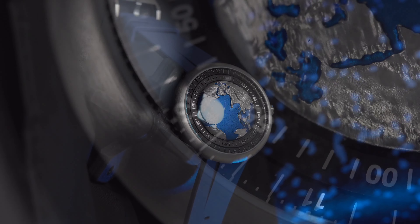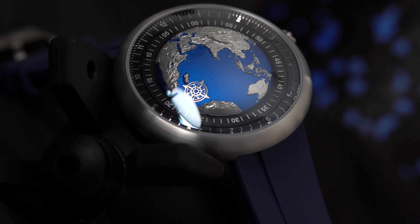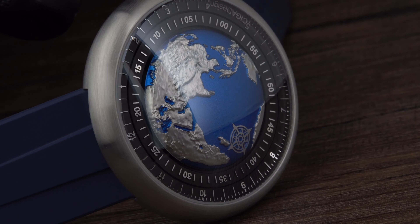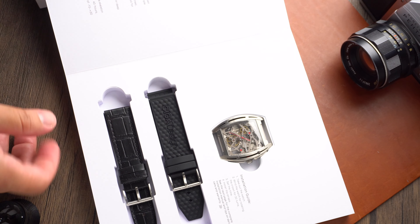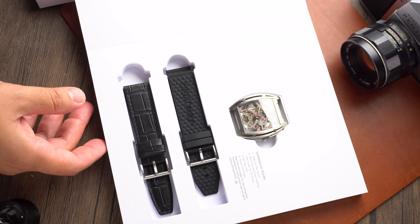Ziga Design has been making some noise in the past few years with their Blue Planet watch. I was blown away by both the quality and the build of that watch when I had the chance to review it on the channel. Link in the description to that video. However, Ziga Design is out to prove to the world that they're not a one-trick pony.